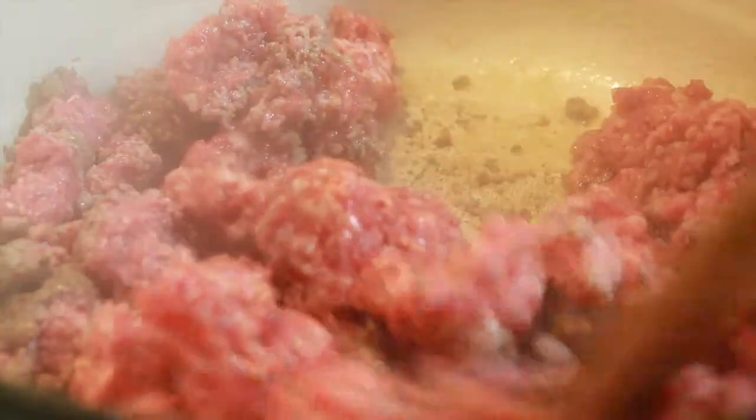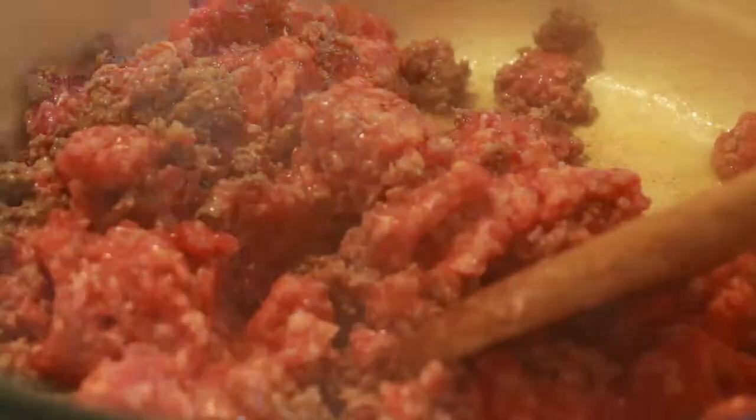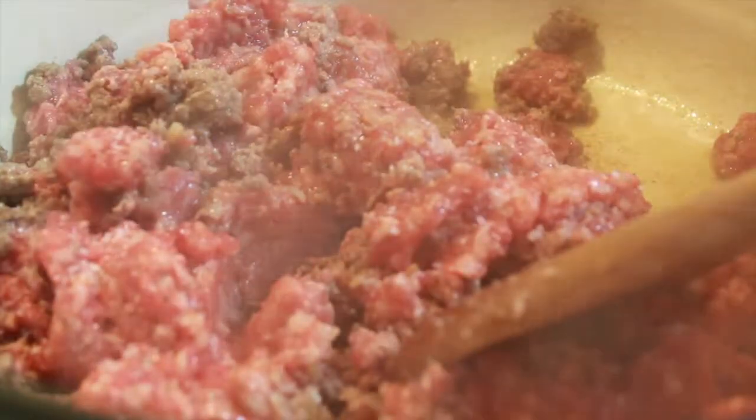Lasagna is one of my favorite things in the world. I love it. It's meaty, it's saucy, it's cheesy, it's warm, it's gooey — it's everything that you could wish for.